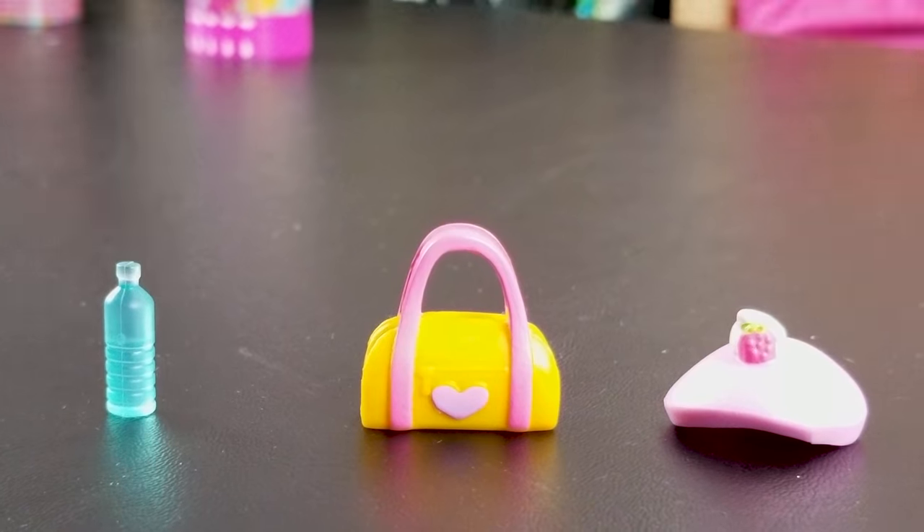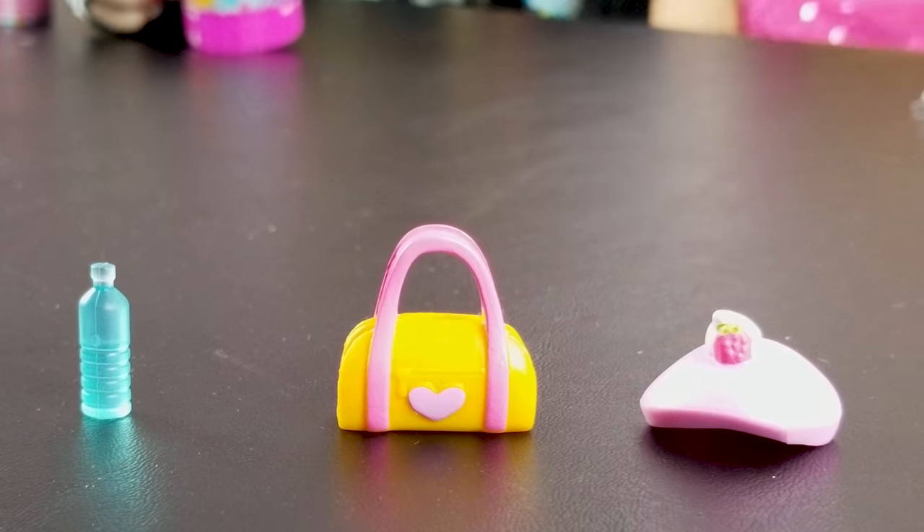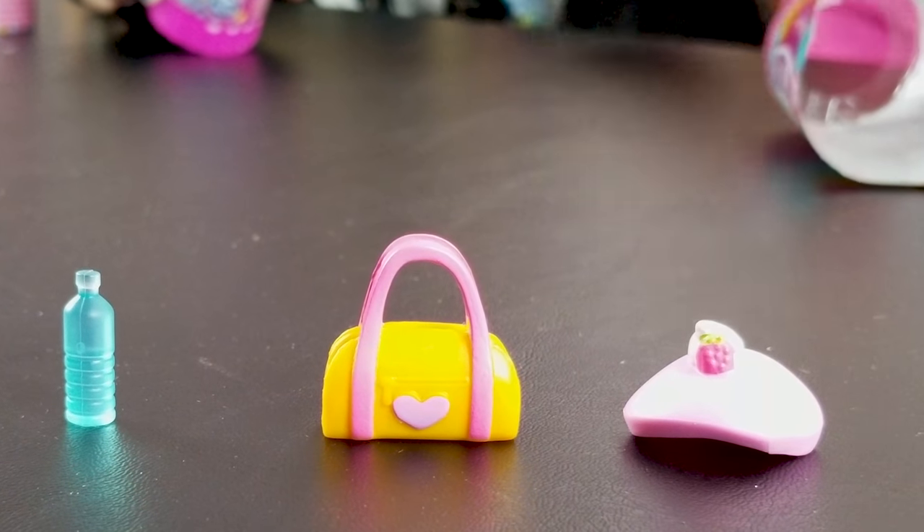It's a punchy! Let me see it! It's a punchy! Okay, why don't we have Lily start on peeling, okay?